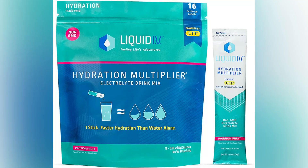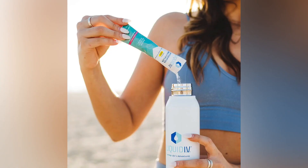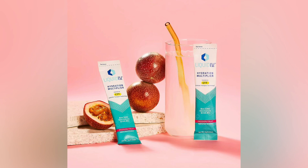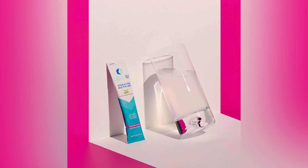Hydration multiplier is an electrolyte drink mix that contains five essential multivitamins such as vitamin B3, B5, B6, B12, and vitamin C. It is one of the best electrolyte drink mixes that keeps your body hydrated for performance, for wellness, for travel, and for heat.